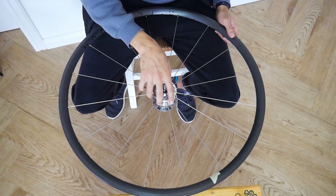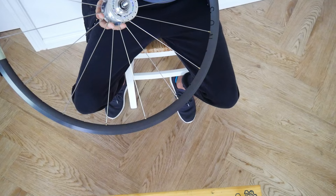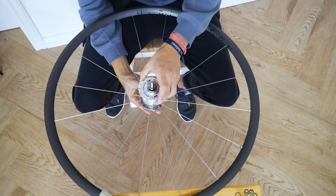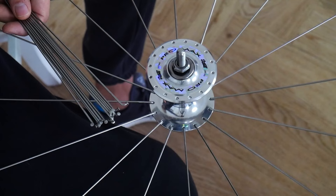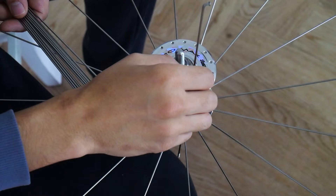Once you have all your spokes inserted there should be no spokes crossing one another, and at this point I will go ahead and flip the wheel over. From here I add the remaining spokes to the hub and I just try and place each spoke in between the bottom set of spokes.